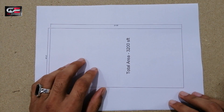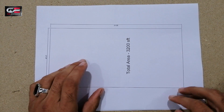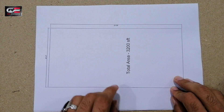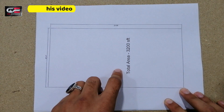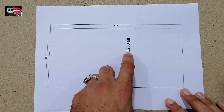Assalamu alaikum guys, welcome back to the Civil Engineers YouTube channel with a new lecture. Today's topic is related with civil engineering drawing. This is the first drawing of a 40 feet by 60 feet plot — the total area of the plot is 3200 square feet.